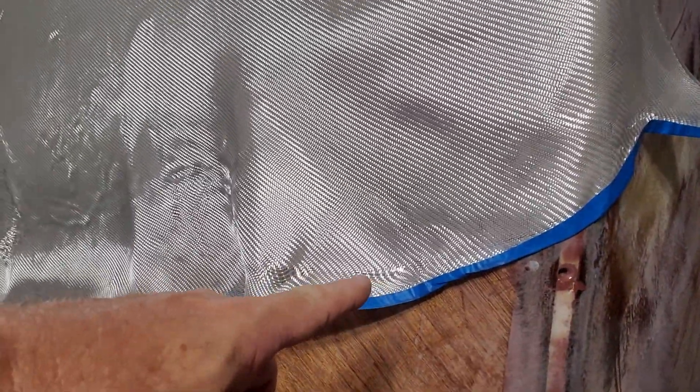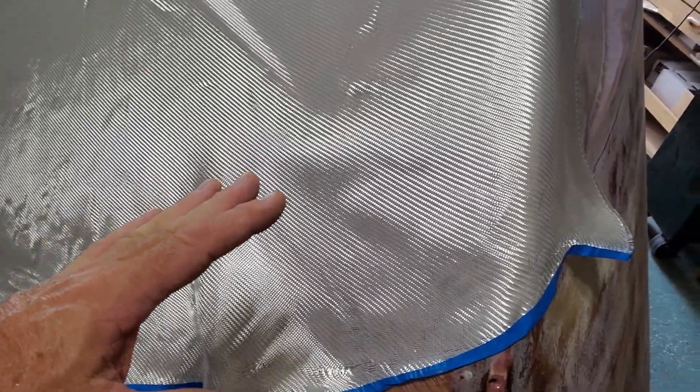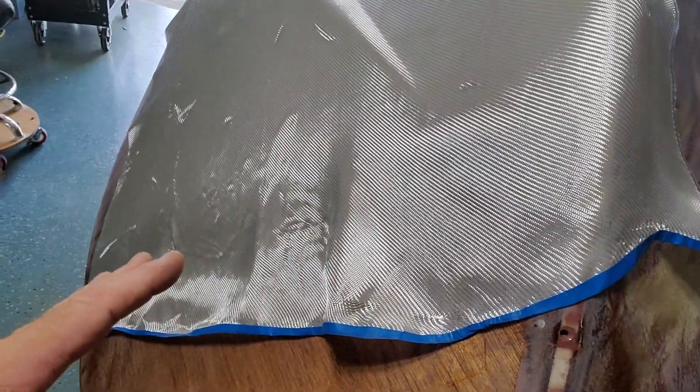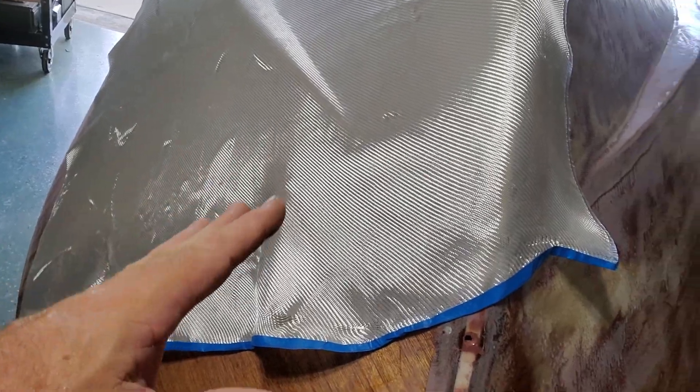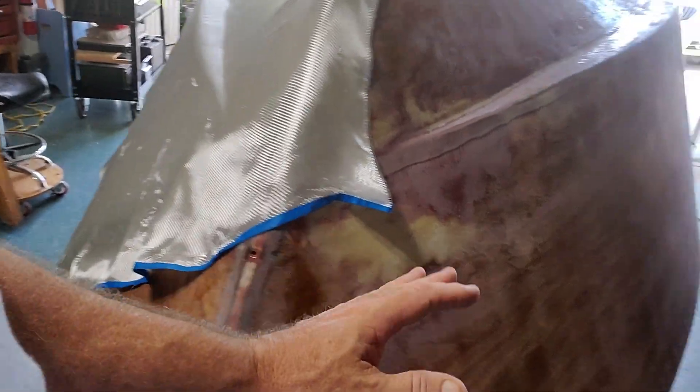When I do make my cuts, I tape off the ends because they're just going to fray if you don't. You might think, 'Oh, that's a lot of work, it won't fray that much.' Trust me, it does. It's just a lot easier to tape it up when you've made your cut.